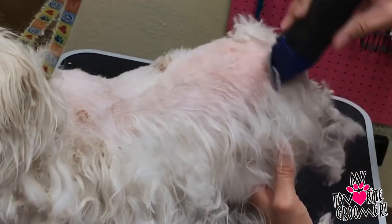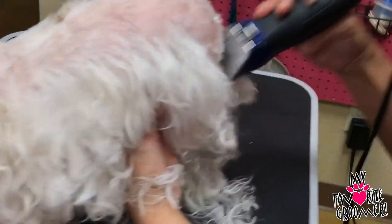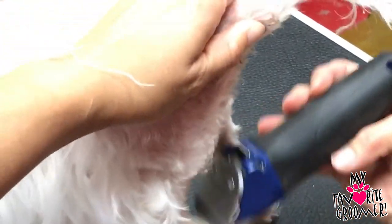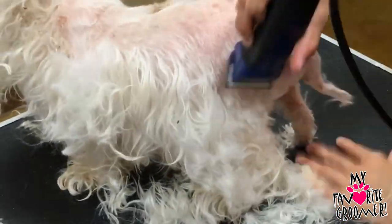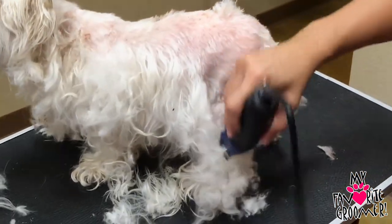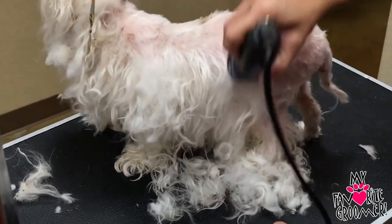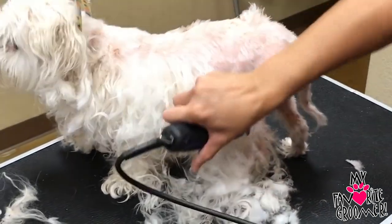I don't care how it looks, really — I just want to get it off. If it's not all perfect length, I'm okay with it this time. We won't be blow-drying her. Blow-drying a senior dog is like putting a jet engine in their face, and I don't do cage dryers at all. I would rather a senior dog go home a little bit damp — she'll probably be dry before she leaves.